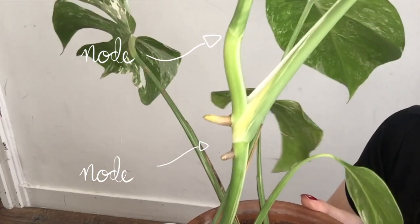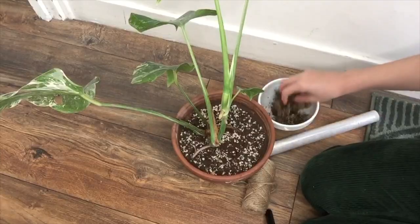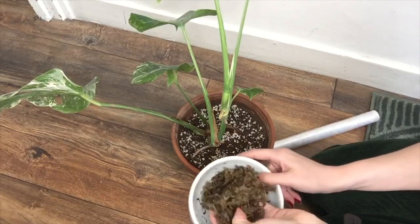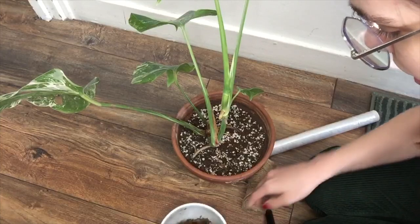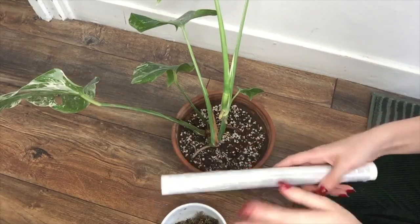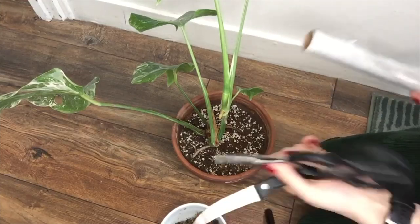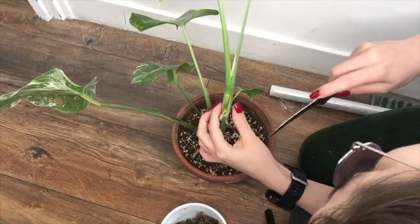Apparently it helps to make a small cut on the node that you're air layering. I'm going to be using sphagnum moss, which I've just dampened and wrung out — I might have squeezed out a bit too much water, but we'll see. I also have some rope to keep it in place, scissors, and a clean knife to make a tiny cut.